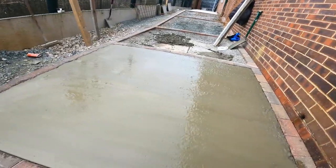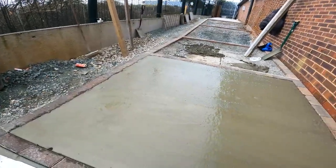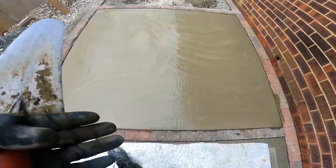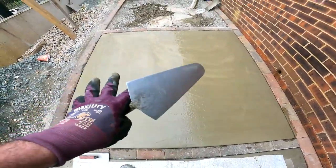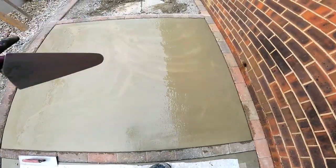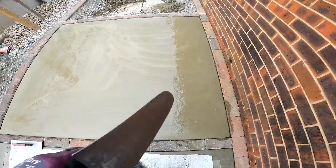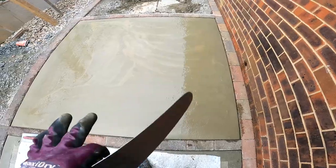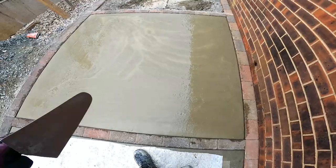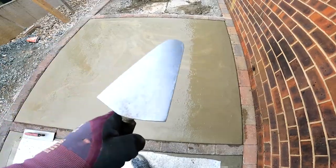I'll just work my way around the whole slab doing that process, let the bleed water evaporate a little bit, and then give it a final trowel off as well — just going over the slab with the gauge and trowel. That's one time with the gauge and trowel, one time with the edge and trowel. She's all sitting there now. All I've got to do is wait for that bleed water to evaporate, then I'll go over again with the gauge and trowel, and then hopefully ready to get that broom finish coming through. Great little tool, the gauge and trowel — it's my go-to trowel for daily use.